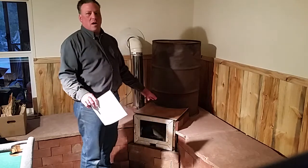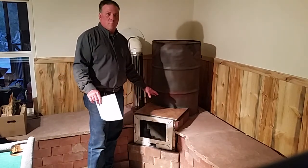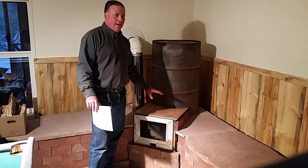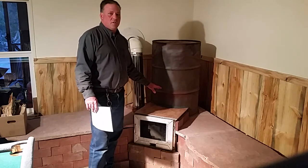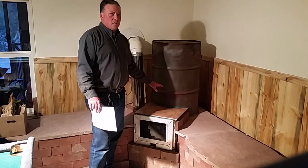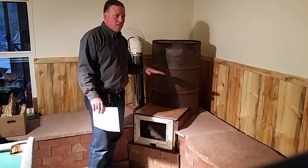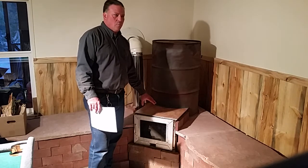This is a batch box rocket mass heater. The box is a little bit smaller than what most batch box heaters are — this one is 13 inches wide by 13 inches high by 18 inches deep. Behind the batch box there is the lower portion of the heat riser, which is 5 inches by 5 inches by 13 inches high. It's all surrounded and layered in fire brick.